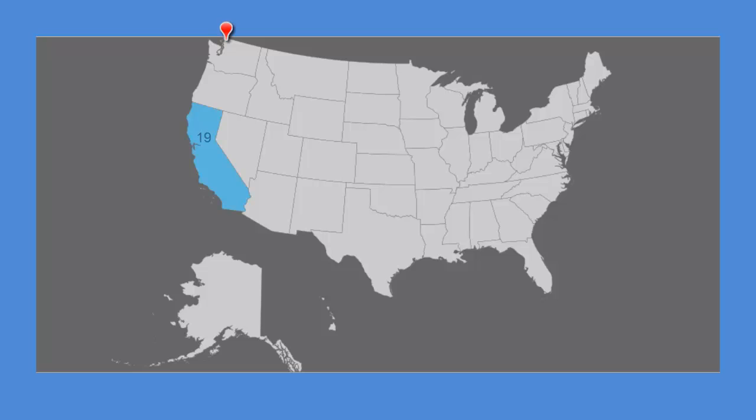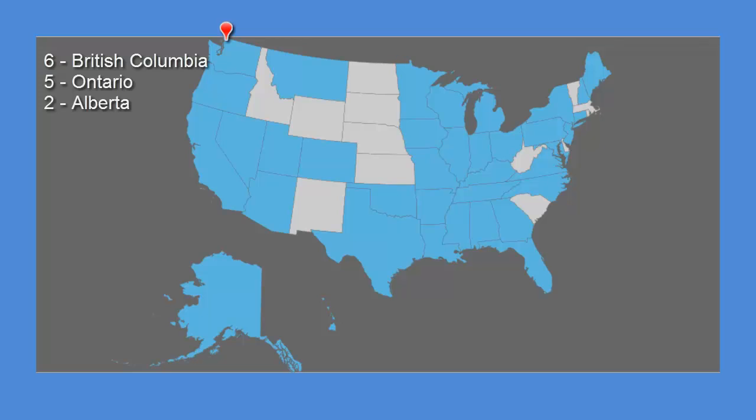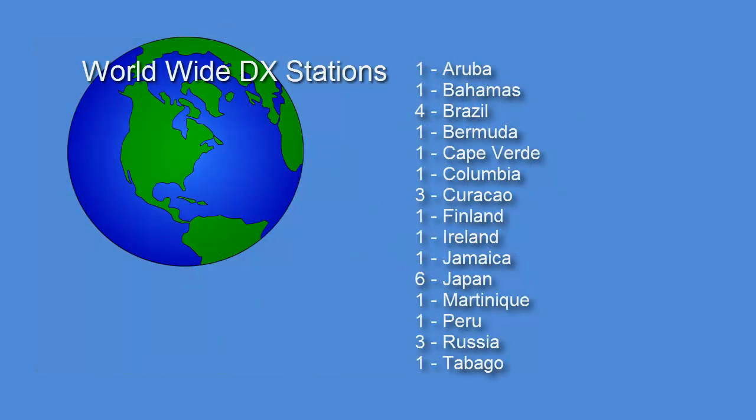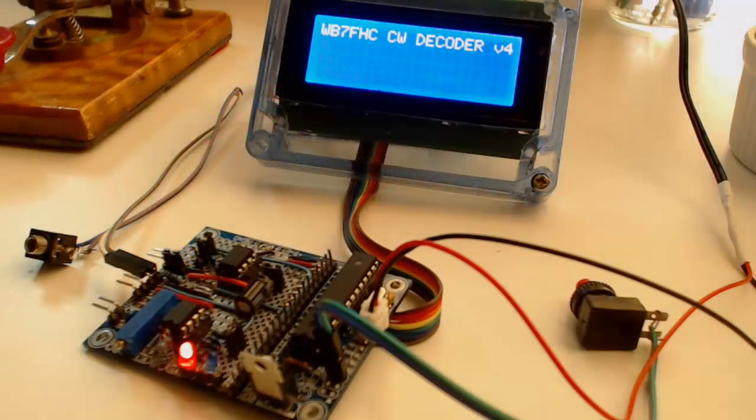The top 4 states were California with 19 stations, Texas with 15, Colorado with 9, and Arizona with 7. I copied 6 each from Washington, Illinois, and Pennsylvania; 5 from Connecticut; and 4 each from Indiana, Iowa, Minnesota, New Hampshire, and Virginia. I successfully decoded 3 stations each from 7 states, another 11 states yielded 2 stations each, and I was only able to copy 1 ham each from the last 6 states. I picked up 6 from British Columbia, 5 from Ontario, and 2 from Alberta, plus one from Puerto Rico. I copied 27 stations in 15 foreign countries other than Canada. All total, that's 183 stations, all printed on my tiny little blue screen.